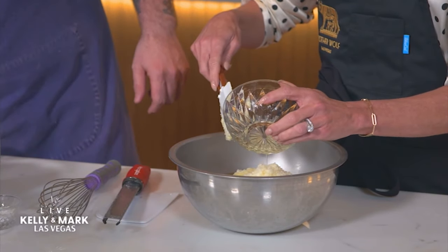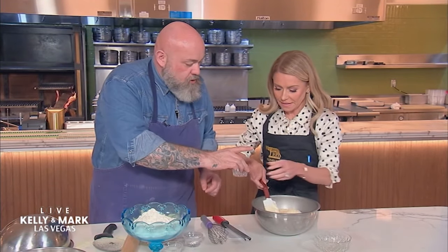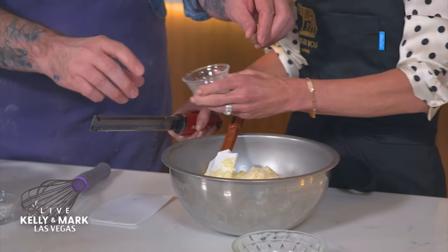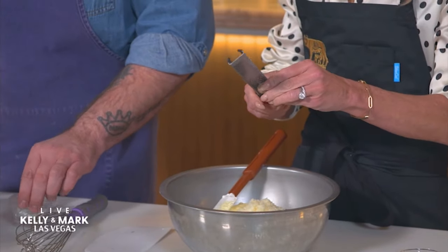These are gorgeous eggs, aren't they? Love gorgeous eggs. Okay, so we have a little bit of nocchi moscato — take that and grate it. Grate about 20 grates of the nutmeg into there.